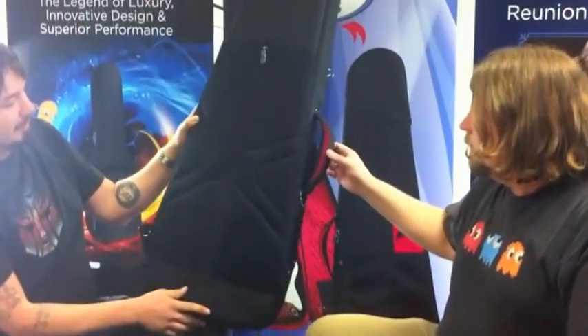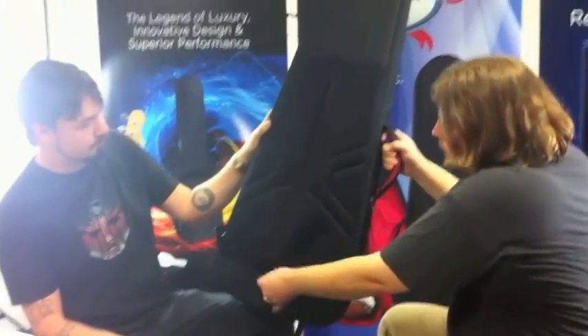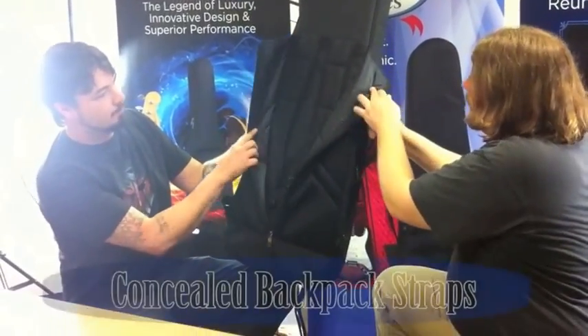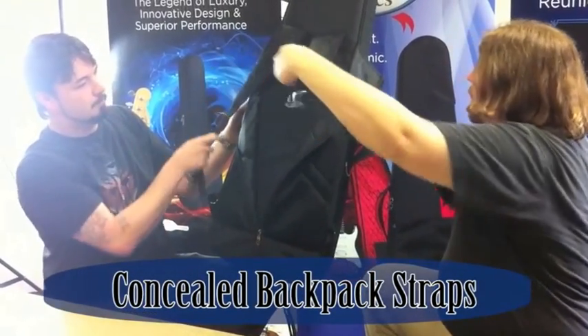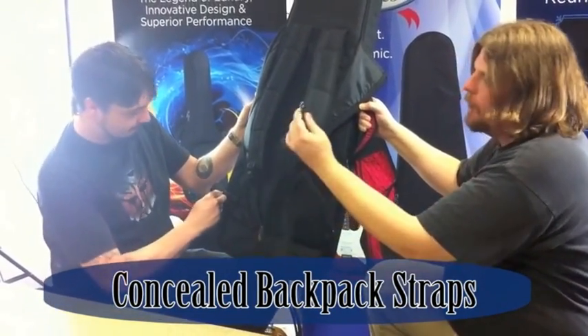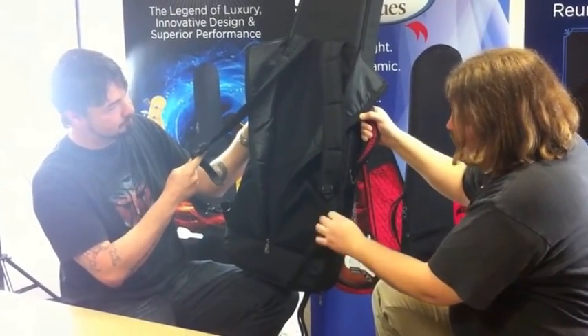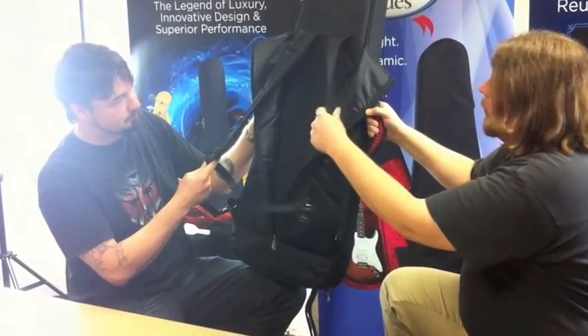On top of that, we went ahead and did a hideaway backpack strap. All you do is unzip the middle zipper here, the breathable mesh folds back, the backpack straps come out. They've got chrome clips on the bottom of the straps that just strap into the bottom D-rings just like that. It is adjustable and goes on your back.